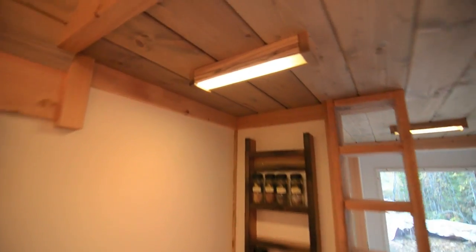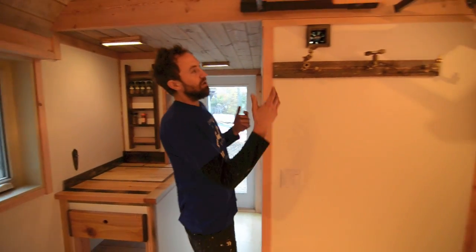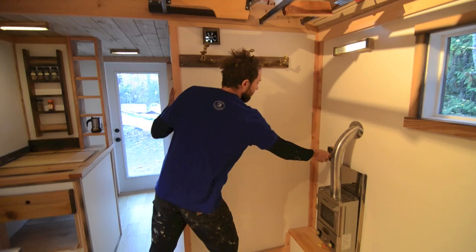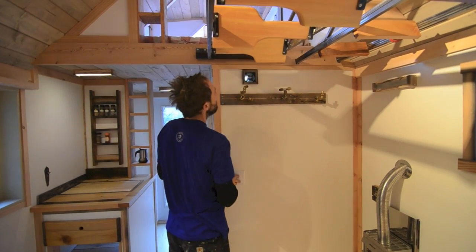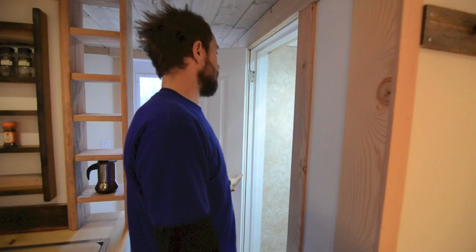We did some nice little toggles for the LED lights — some of the lights are custom like this, and some of them are store-bought. On this side there are some places to hang coats near the heater, so you can warm them up and dry them off. We also put a little 12-volt fan right here that sucks air from the shower room.